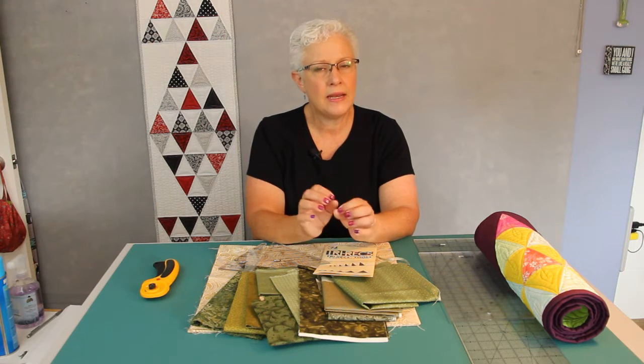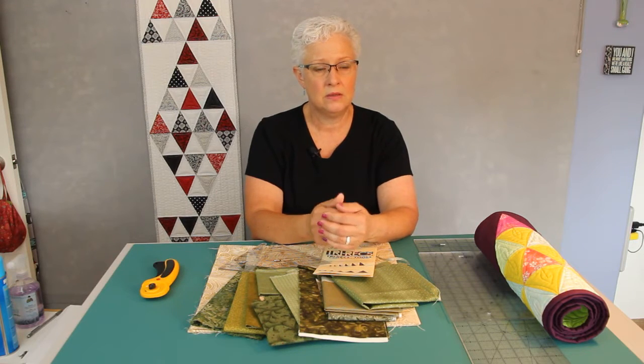This is really a pretty simple pattern, but it's not for the ultimate beginner. I do suggest that if you are very new to quilting or piecing, you get a little bit of experience under your belt before you try this. For one, we're cutting things at angles and there are bias edges — it's just a tiny bit trickier than your straight line squares and that type of piecing. So if you feel ready to go, let's get started.